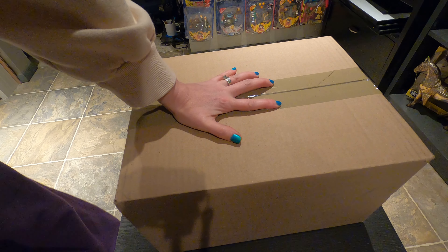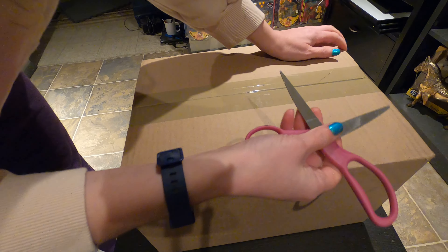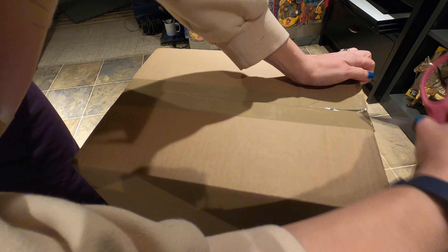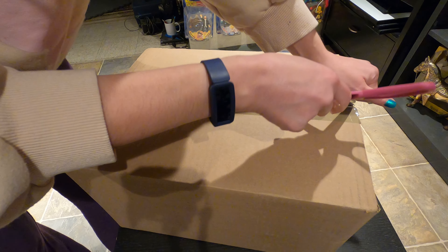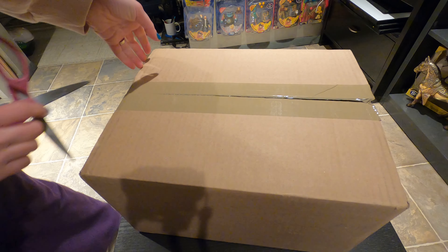Hello everyone! It's mouse time — my little mice have arrived. I got two because of my Akanga collection; I wanted to display one with the tack and one without. I noticed that one has a special box, so one is probably going to stay in the box.